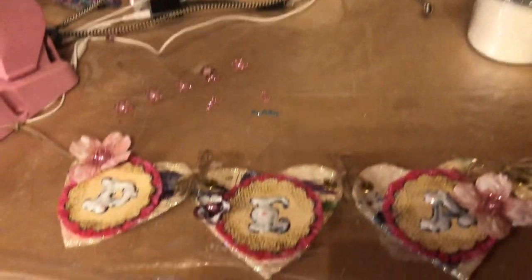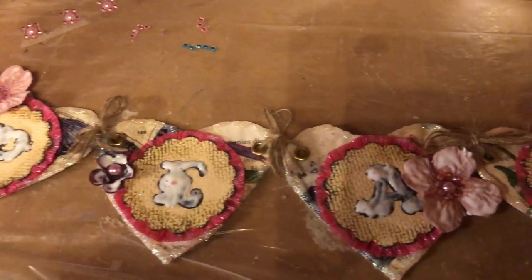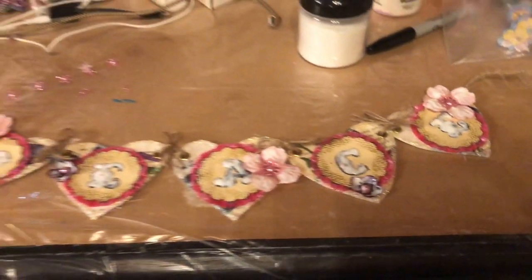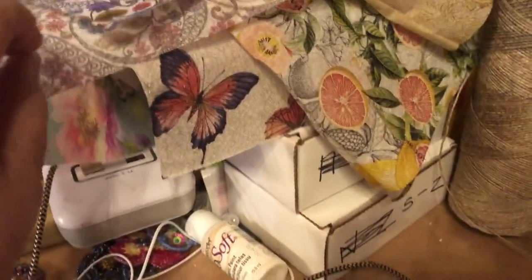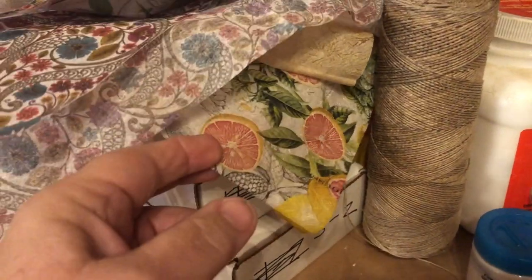I've been working on these little hanging signs. All that white that you see is Mod Podge — that's going to dry clear and enhance the letters and the flowers on my little peace sign. I have a lot of napkins that have been prepped and they're ready to be turned into things.